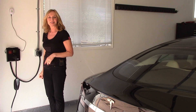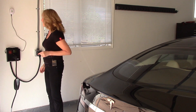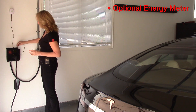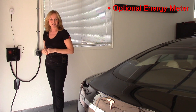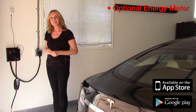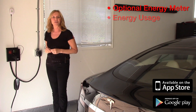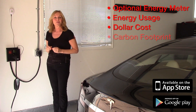And one more thing — want to know exactly how much you're saving at the gas pump? Well, there's an app for that. By simply plugging in this wireless transmitter into the top of your LionGuard, you're now ready to download the free app to your computer, your tablet, or your smartphone. And then you can monitor your energy usage in real time, the dollar cost of that usage, and you can see your equivalent carbon footprint.